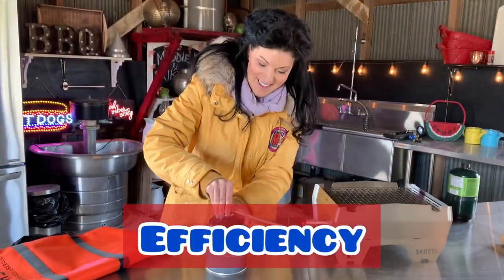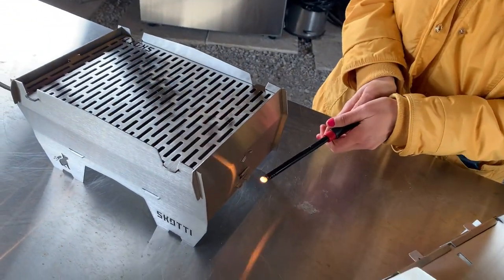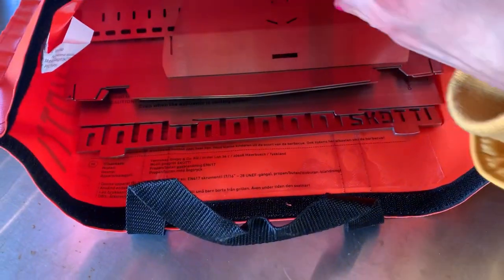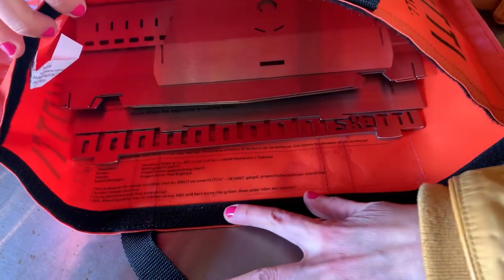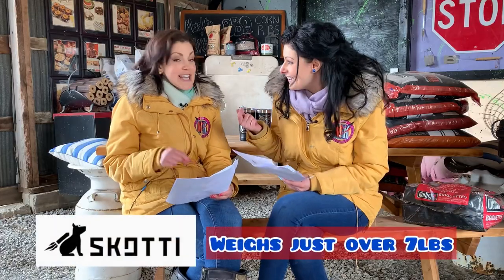Moving into efficiency — can we just talk about the fact that this is a fold-flat grill? When it comes to vehicles, fold-flat seats mean the world to me. So the fact that there's an actual grill that doesn't just compact down but actually folds flat like a piece of paper is amazing. It folds flat into that neat little carrying case that I like to call a barbecue purse. It's lighter than my purse — lighter than my purse.